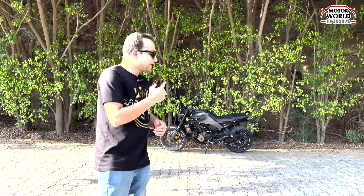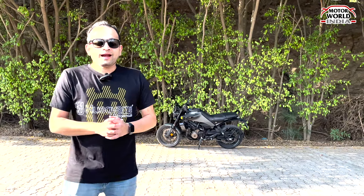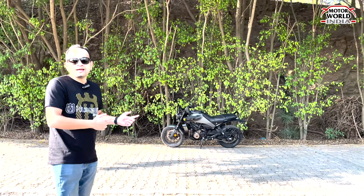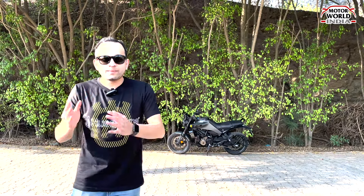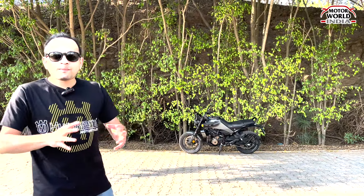Talking about the price, this bike is priced at ₹2,92,000 ex-showroom Delhi. That's about this Husqvarna Svartpilen 401. If you liked this video, don't forget to like, comment with whatever you feel about this bike — and that's a wrap from my end.